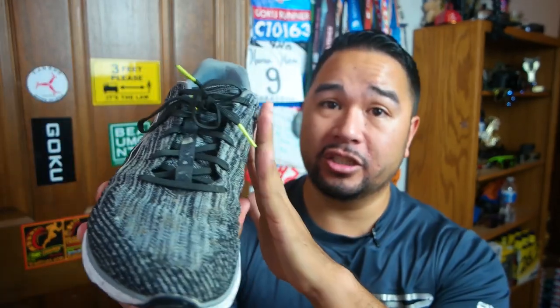I have been running in these shoes for about 28 miles, so I am ready to do a review on them. Let's take a look at the shoe.